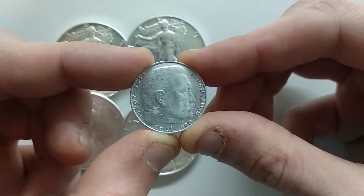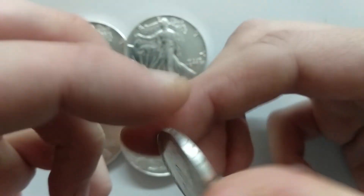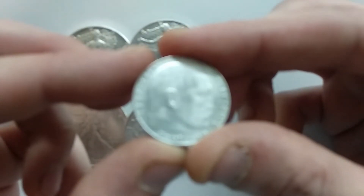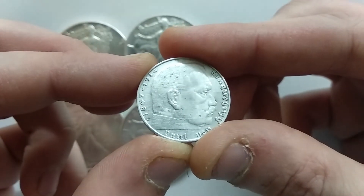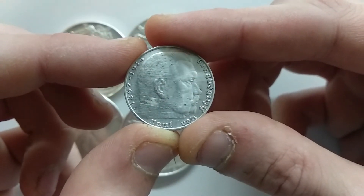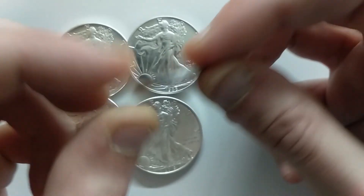You can tell the number — the letter is actually right in front of the date. It's a nice J, and this means that it was minted in Hamburg. The letters were from A to J, and it's very nice that here on the side...